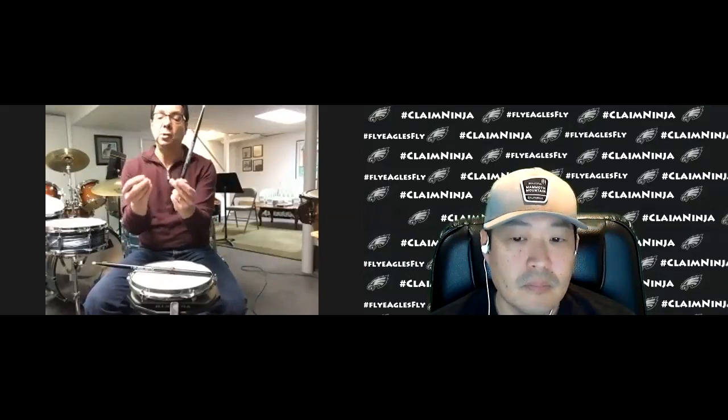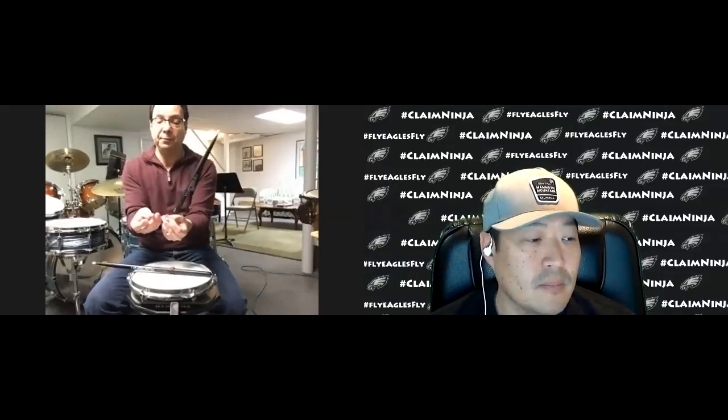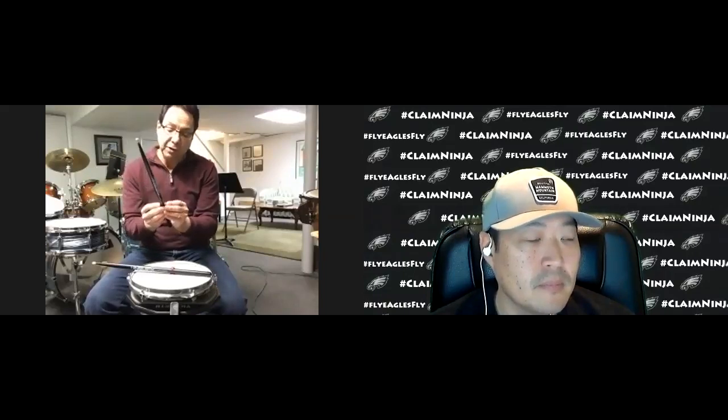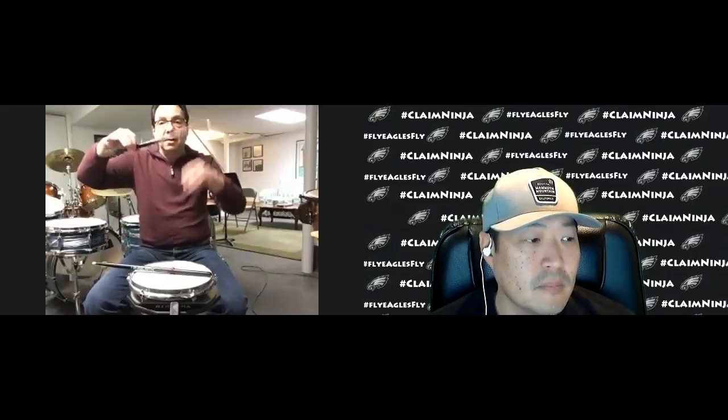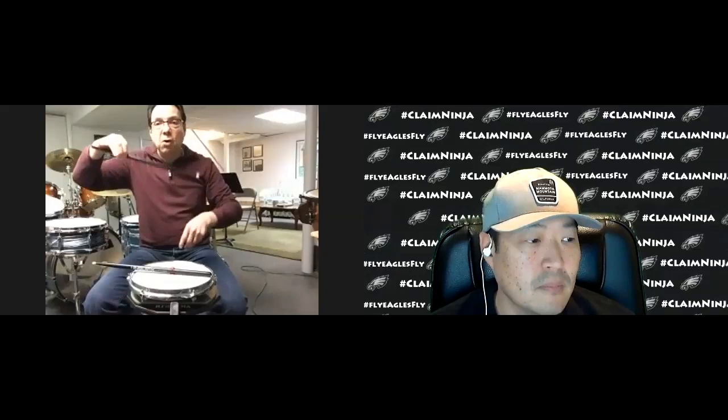I drilled a hole through the drumstick, and in the hole I have these two halves, these two swivel pads, if you can see. They screw into each other at the fulcrum, but they're loose. When they screw in, they don't tighten onto the stick.